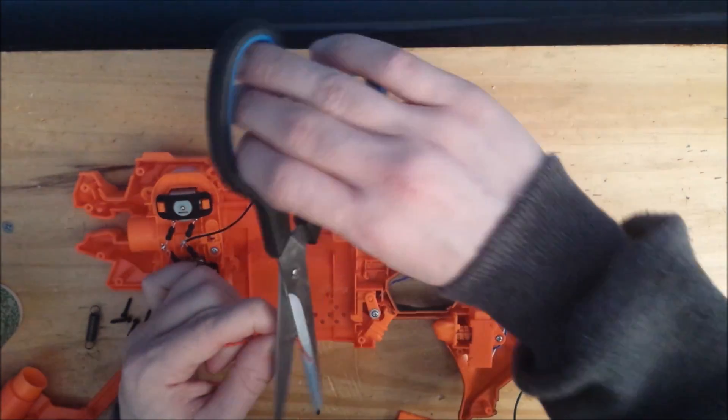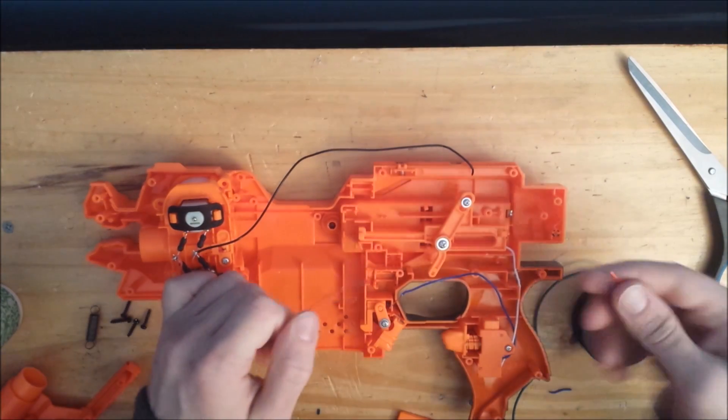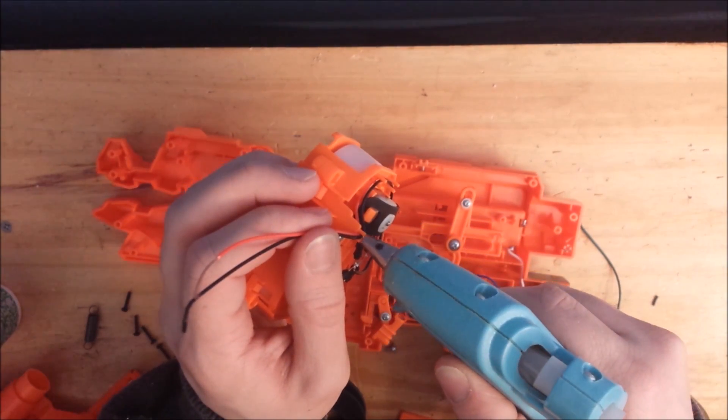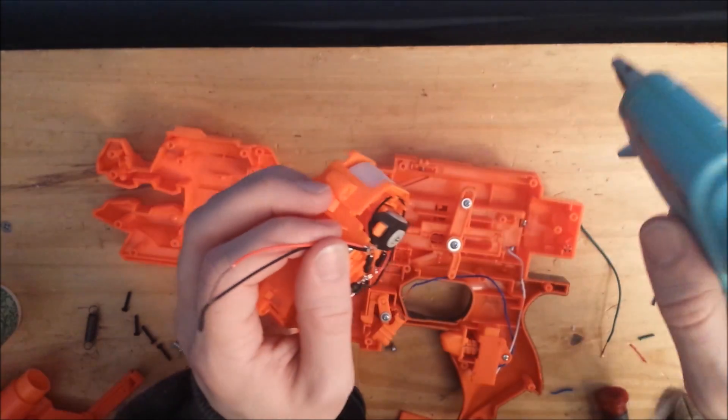Now spin the scissors around and pull that rubber part off of the wire. Glue over the wires in the wire retention trench just to make sure that they stay in place.